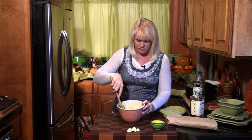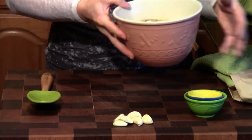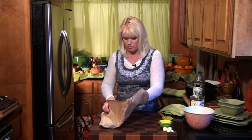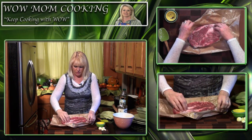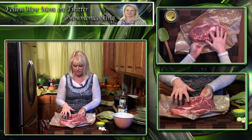You can see what this looks like — it's kind of soupy, and that's what we want, because we're going to put all of this into a big zip-top bag and put this beautiful piece of meat in there. I got this straight from the butcher. It has nice marbling and some great fat that's going to add a lot of flavor as it cooks down.